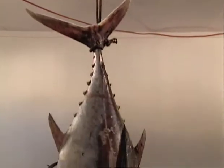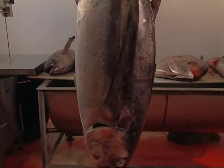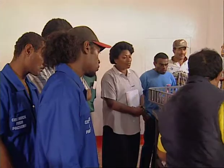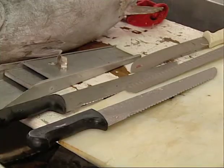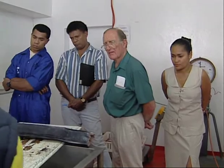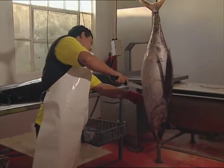The first step after hanging the fish is to remove the head, if it hasn't been done already. The head, pectoral girdle, and pelvic girdle are removed in one piece. This is done in four cuts using a large serrated knife. One of the pectoral fins is used as a handle to steady the fish while the cuts are made.